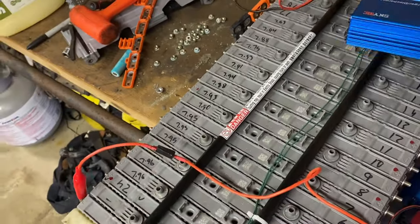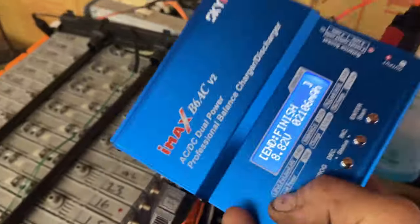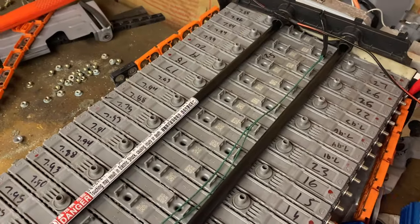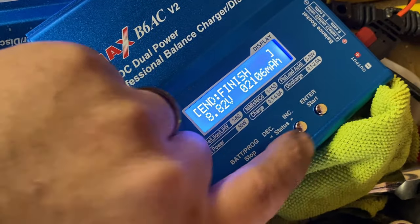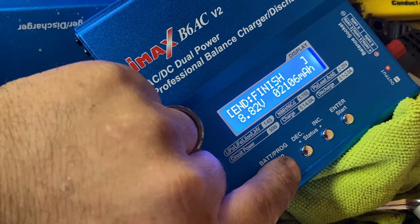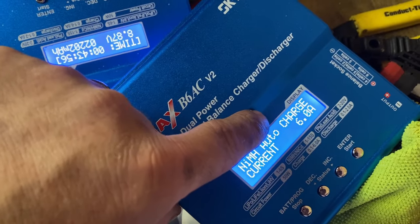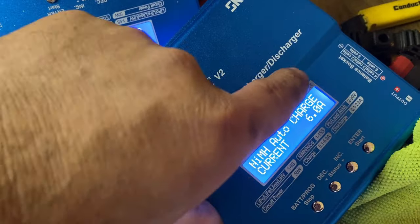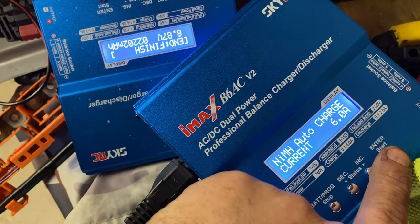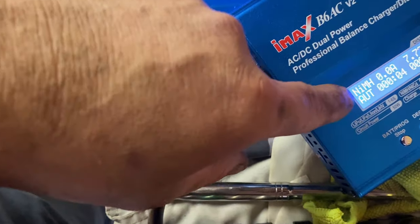I want to show you how to charge the cells — that's the main thing. You guys can figure out how to get it apart, it's super easy. Hold down to start. It needs to be on nickel metal hydride, auto charge, six amps. These are six amp chargers. We set a time limit at 120 minutes as a just-in-case. Now it's charging.